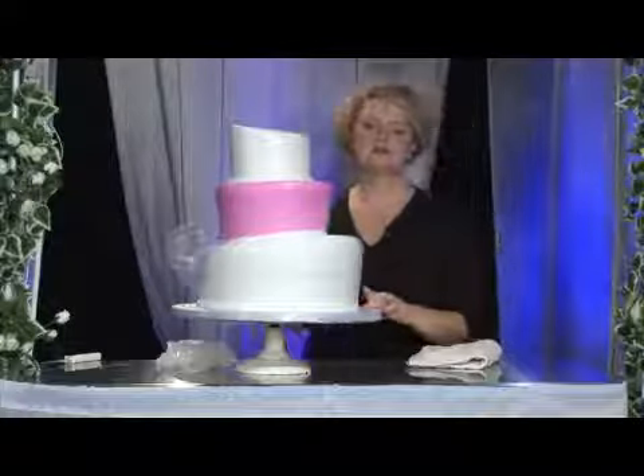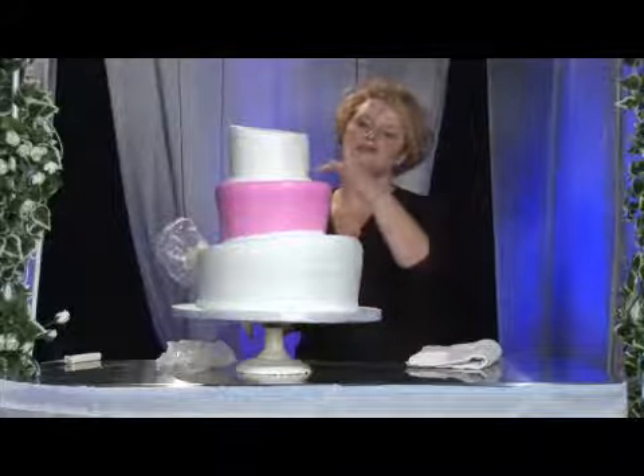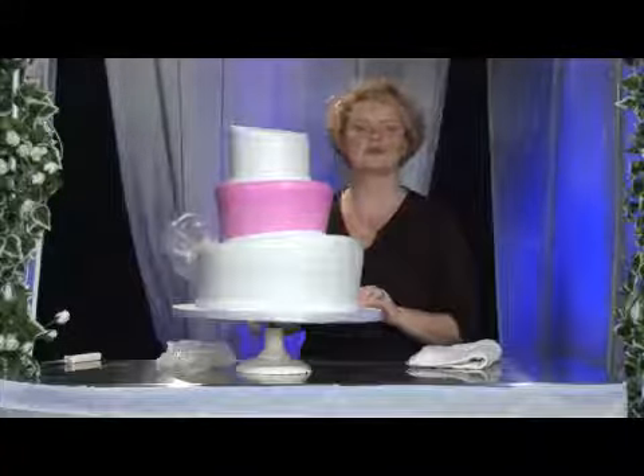Again, my name is Melissa Maggiore with Alessi Bakery. I've just shown you how to actually cover the seams of your wedding cake using a rose tip.